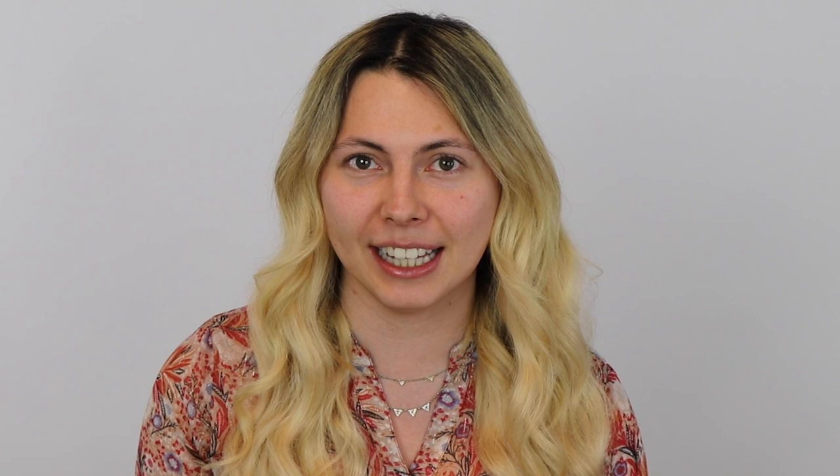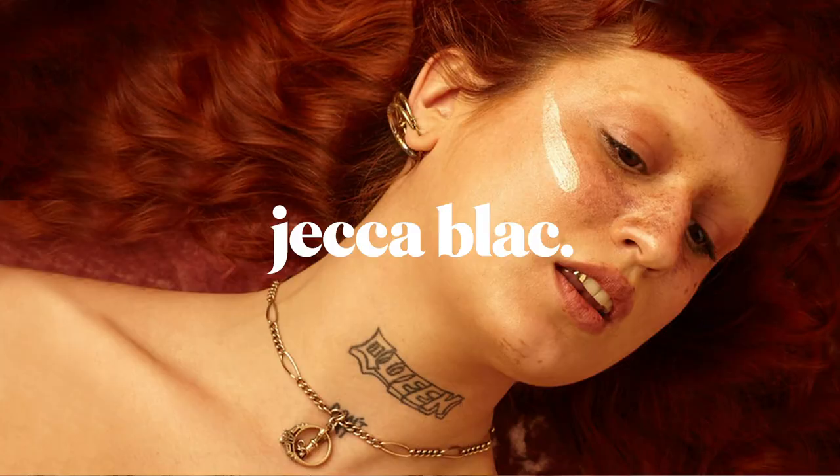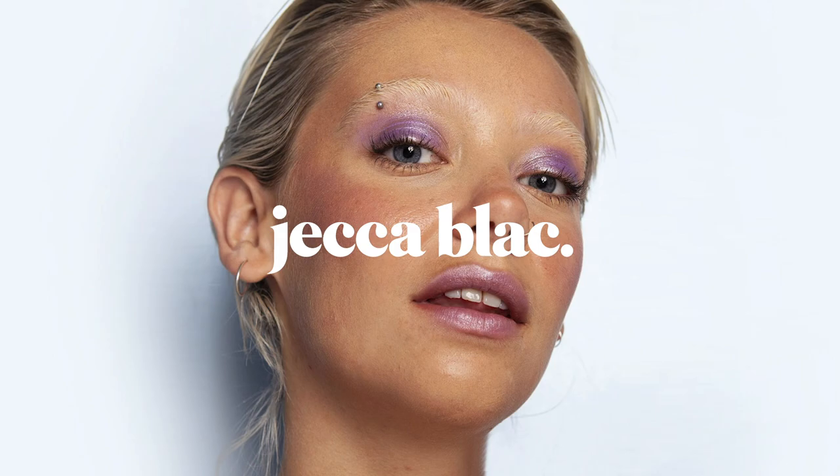Before we get started I'd like to give you guys a little background on Jekka Black. Jekka Black is a gender-free makeup company started by Jessica Blackler. She gave lessons to trans women in prison as well as providing a safe space in her studio in the UK.